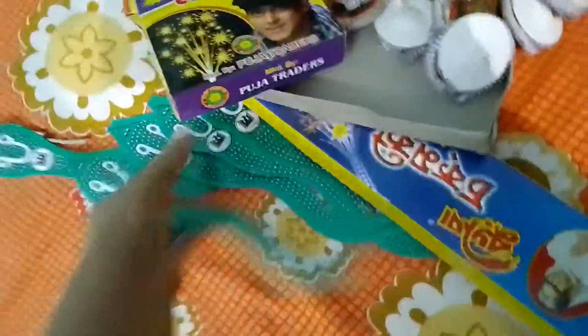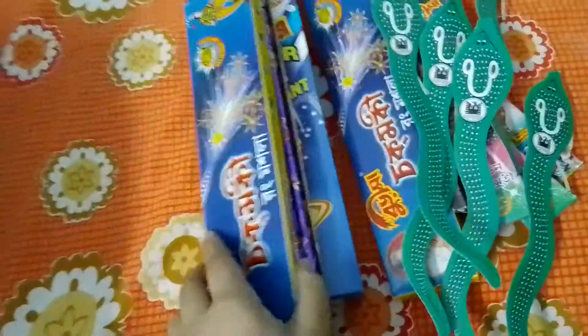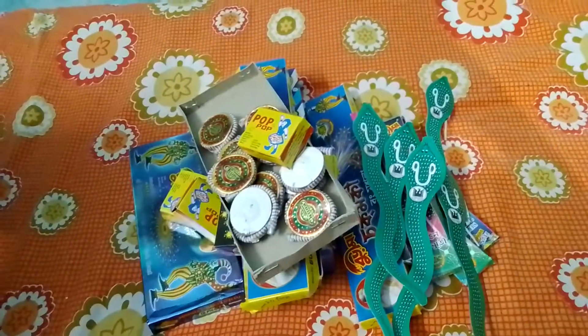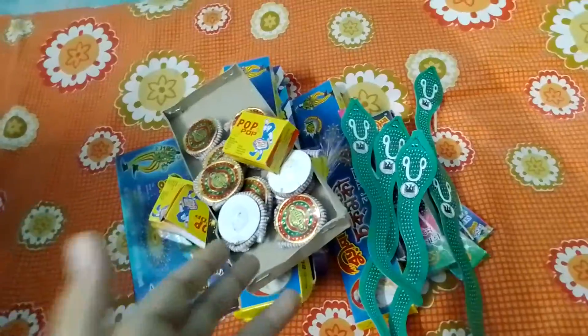We can see sparklers and some torches. This is the flower pot, and snake crackers that go like a real snake. There are two boxes of torch and one piece of a chocolate or crackling fountain. These are the jamin chakkar — also called ground chakkar — whose authorized name is 'wheel'. The crackers are mostly of the Burima brand, which is very famous in West Bengal. And there are three pieces of pop pop.